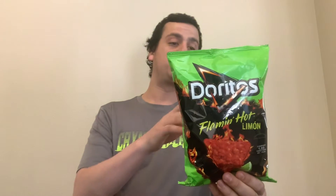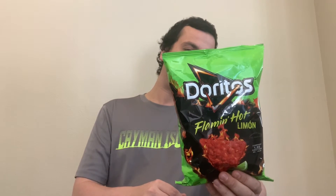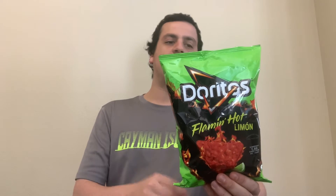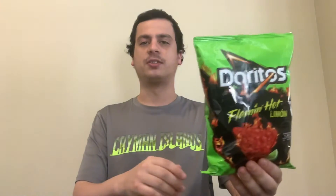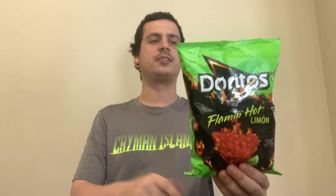For about 12 chips, there are 190 milligrams of sodium, and for 12 chips it's 150 calories. I assume these have the hint of lime, or maybe a strong lime flavor, and the Flamin' Hot original flavor with the Dorito. It contains milk ingredients, so there is dairy in this.